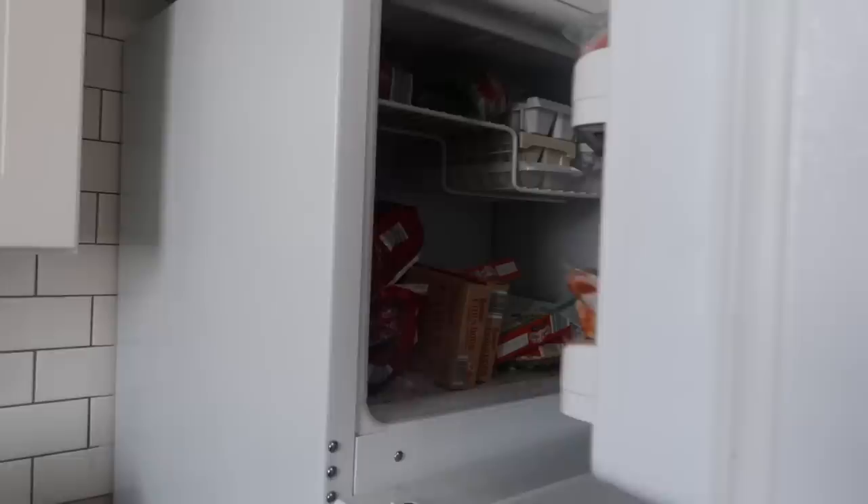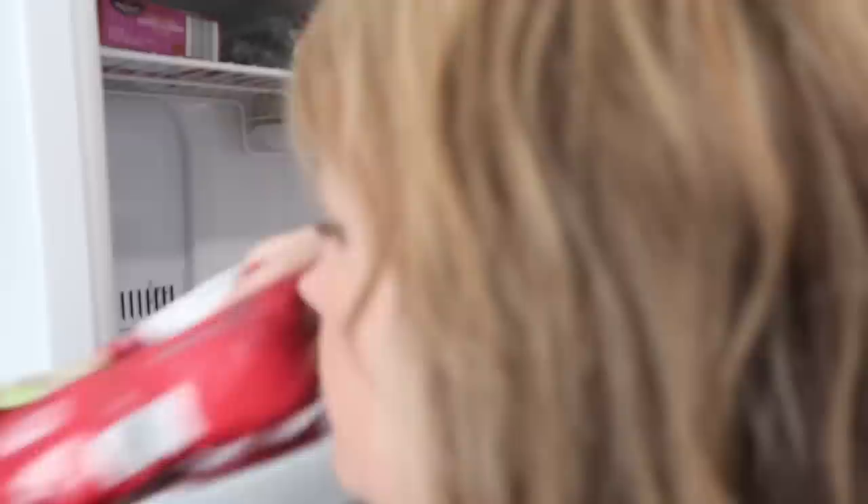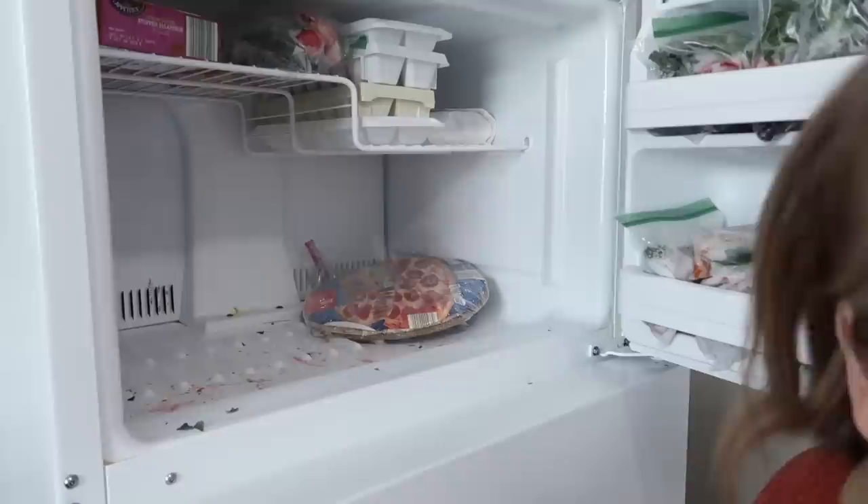Let's talk about freezers real quick. If you have a freezer attached to your fridge, those are other spaces with no good organization — they end up being just big wide open spaces that are kind of hard to organize. One of the best things I've found is just these dollar store shelves, basically just trying to break up the space so that it's not just a dumping ground.